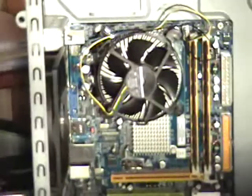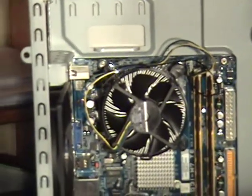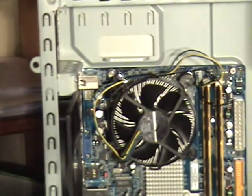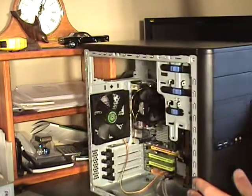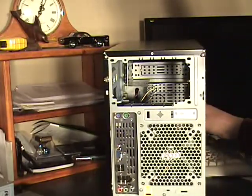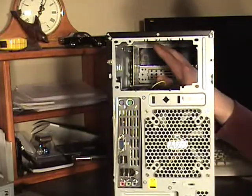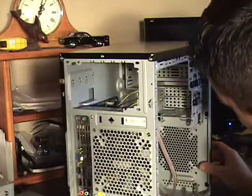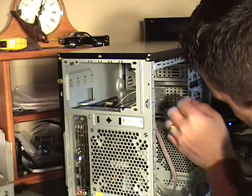Now we're going to go ahead and install the CD burner into the top here. Let's start by knocking out this plate so we can put our CD drive in — it's done from the back side. You can see up in there, there's a tab — pull that tab back and the front cover will pop out.